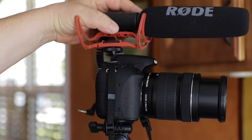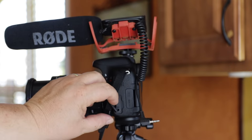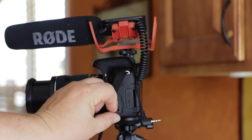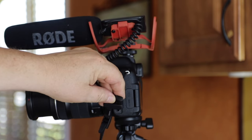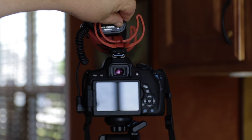First, you're going to want to place your external microphone on top of your DSLR and plug in the 3.5mm mic jack. Once you're done, turn it on.